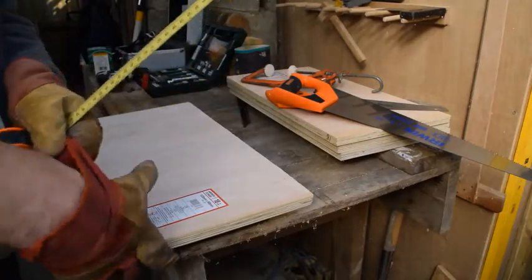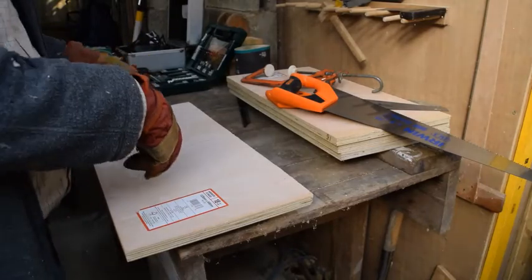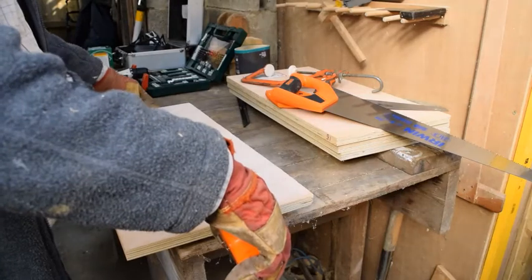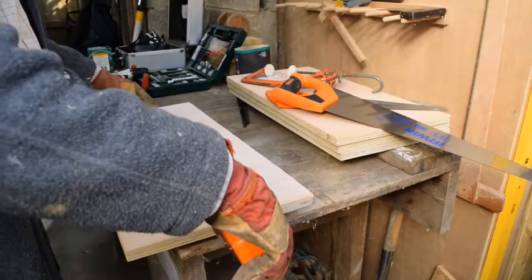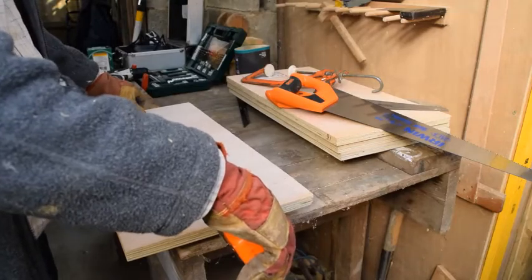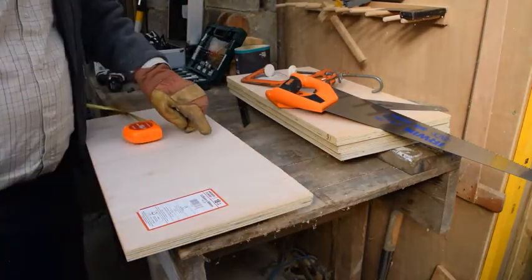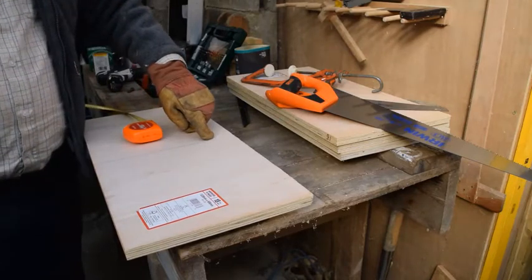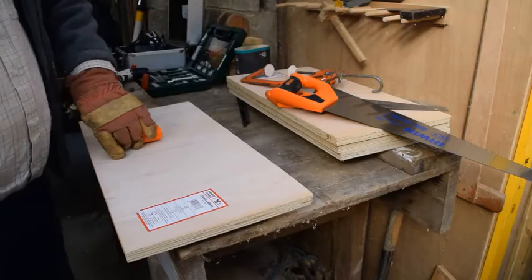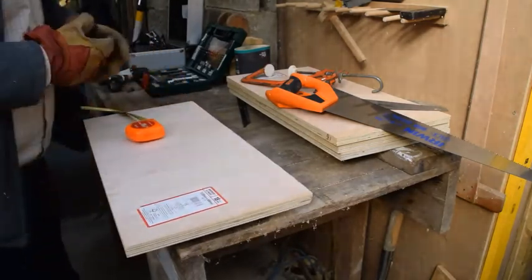So we don't waste any wood, I'm going to just split one of these pieces in half. It's 61cm or 2ft, so I'm going to split that at the 30.5cm mark. I've marked my pencil marks on here — that's the 30.5cm mark.